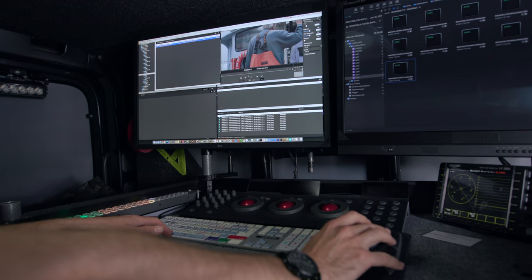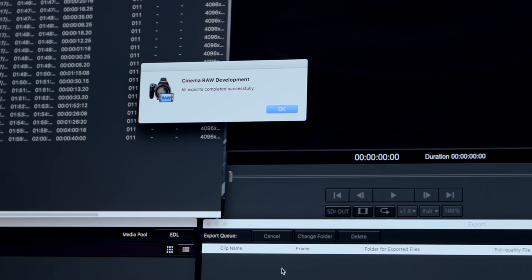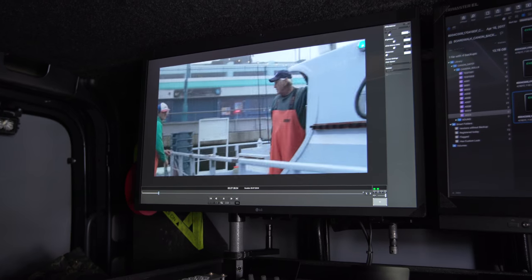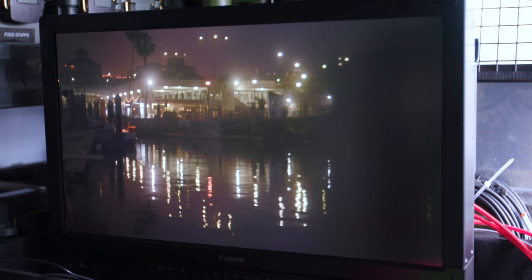The Canon C200 shoots to CFast cards, and we're able to capture the new Canon RAW light, which comes in as an individual CRM file — much more convenient to handle. Inside the DIT van, they bring in the media, copy it to a Direction Drive, Master Drive, and then a working RAID. From there we take it into the Canon RAW developer software, which does the debayering into ProRes for the post workflow. The new Canon RAW light gives you much more flexibility on set as well as later in the post workflow. Being able to see what we're shooting in almost real time on the Canon display in HDR is priceless — seeing how the light pierces through the fog is really cool.